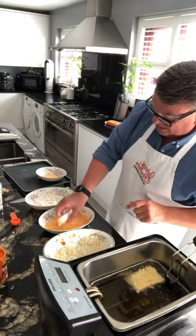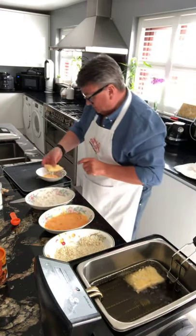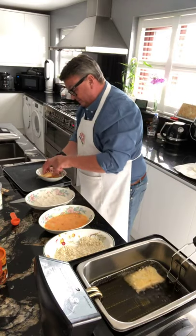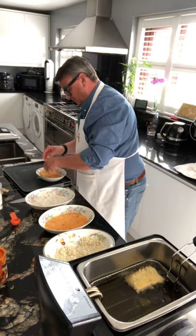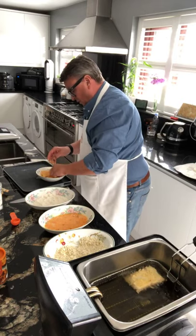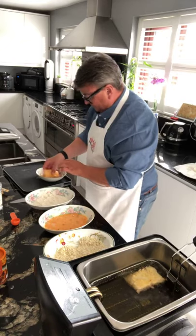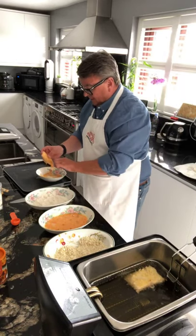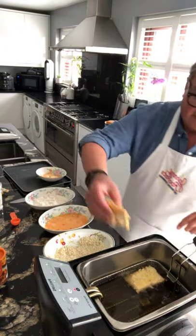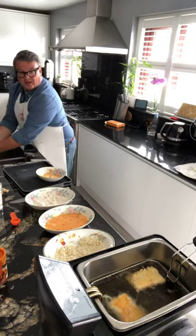Left hand into the flour, into the egg, and then into these breadcrumbs. Gwen, I bet you're laughing at this! And then again into the deep fat fryer for about 2 minutes on each side.